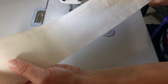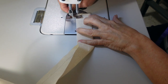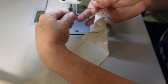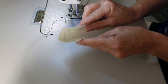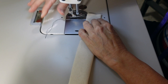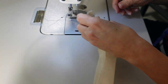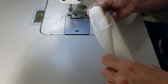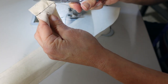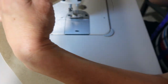Take the waistband, right sides together. You're going to sew a half-inch on both ends. Then you're going to turn it — snip off that corner at the end on an angle, then turn it to the right side and press it flat.